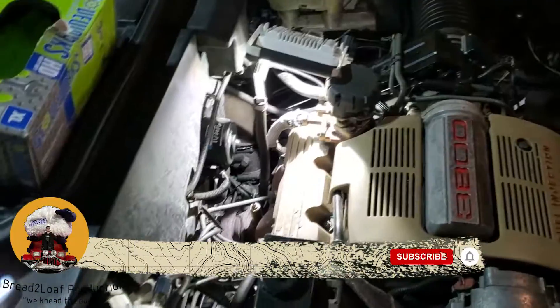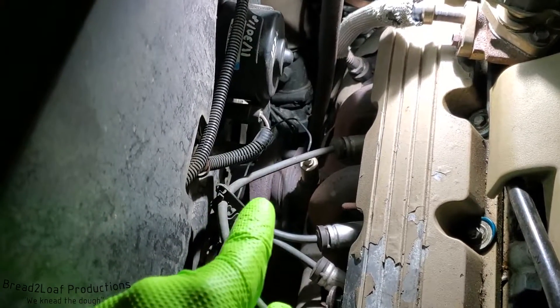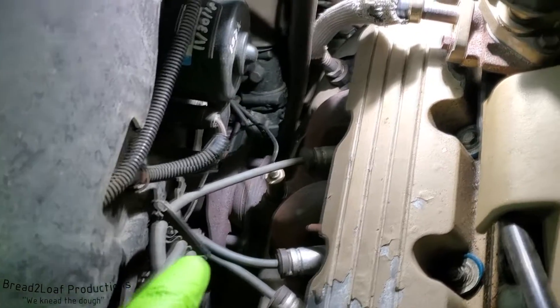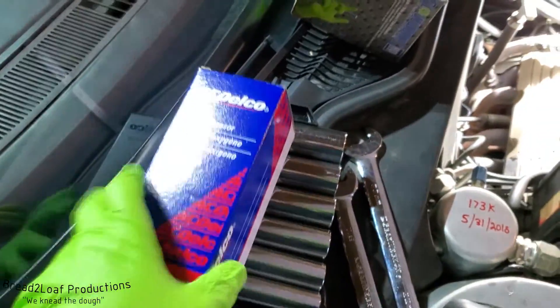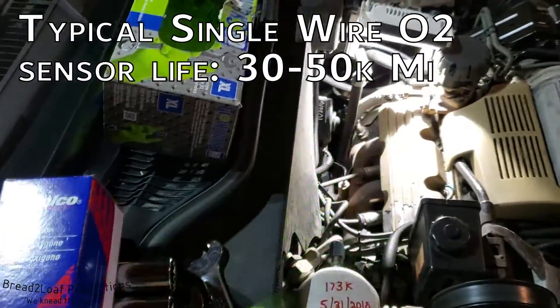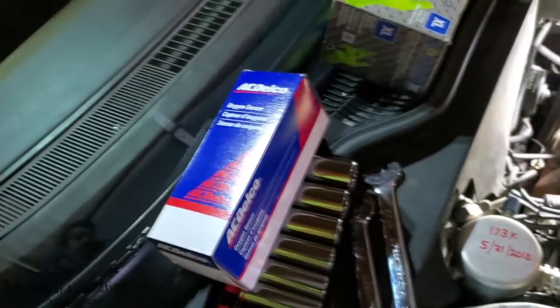Welcome Internet, Bread to Loaf here on a very dreary March day. We're inside the garage. Today we're gonna do a quick video on changing an oxygen sensor on this 1988 Buick Electra. We only have one oxygen sensor and it is right after the exhaust manifolds all come together to one pipe. The reason we're replacing it is because it has reached its service life of 30,000 to 50,000 miles. Right now that sensor has 36,000 miles, so we're doing a little preventative maintenance.